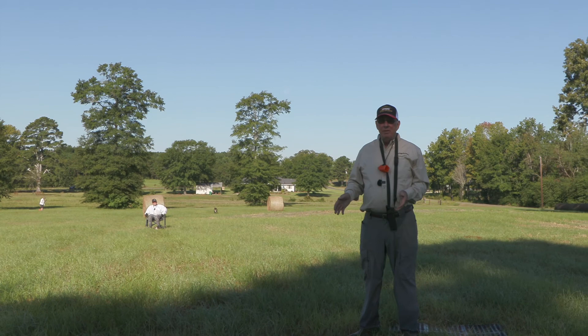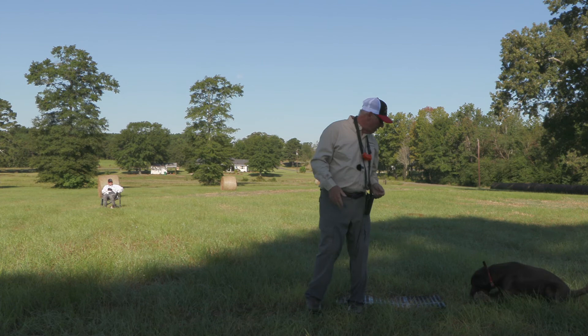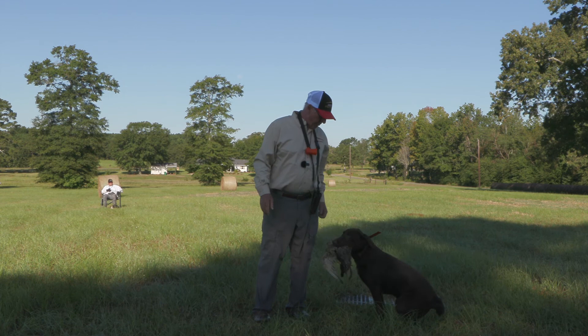That time I had Steve really get animated and swing that bird a little bit, so it forced Cane to look at it. When he did, all I do is just nudge him back a little bit and say 'long, long' — or whatever cue you use.